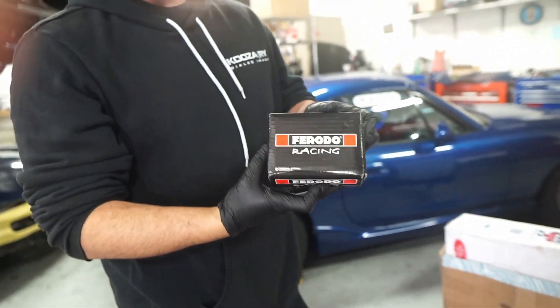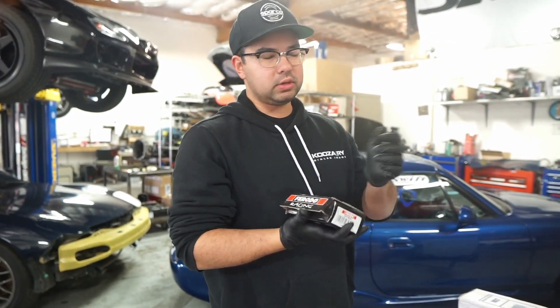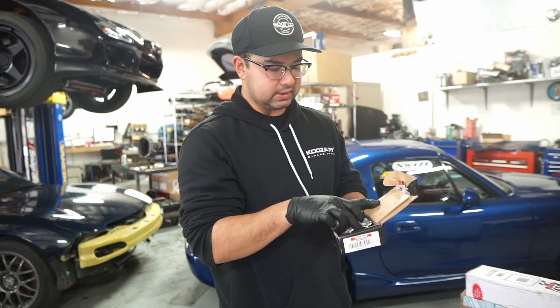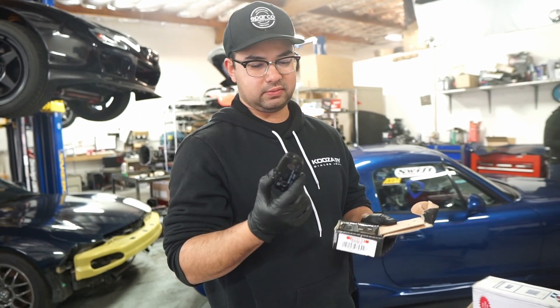These are the Ferodo DS2500 pads — super recommended for street use and you can also track them. They're beefy pads and they won't squeal, surprisingly. I've had these on my FD RX-7 and they feel great.